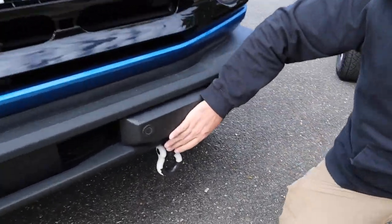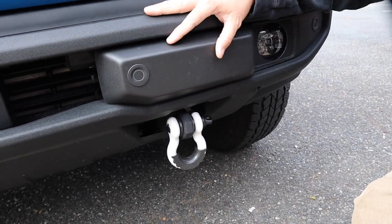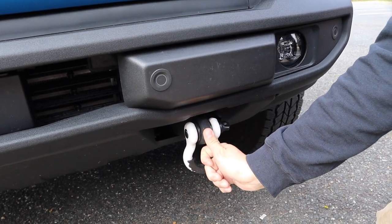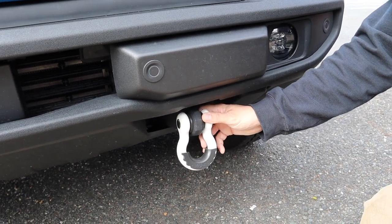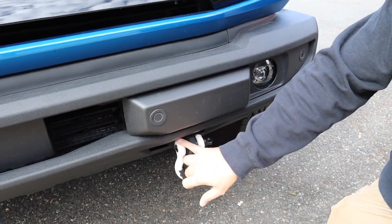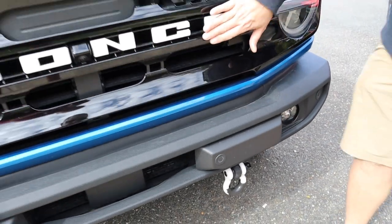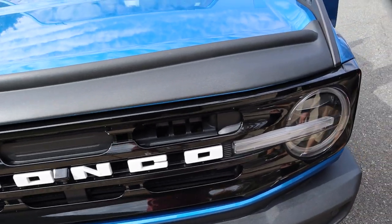The next thing I did to the front was replace the tow hitches. Because the Outer Banks has a plastic molded bumper, the tow hitches are turned so you can't put shackles on them. I went to Rough Country and got the tow shackles, and these clamps came off Amazon — they're three-quarter inch. I went with white to match the white theme of the rest of the Bronco, which matches the front badging.